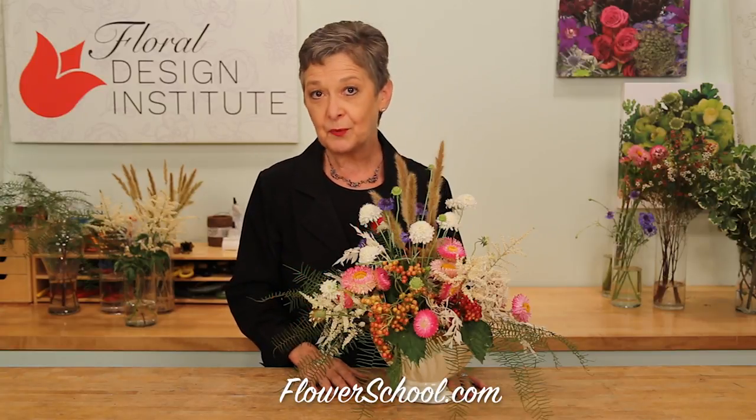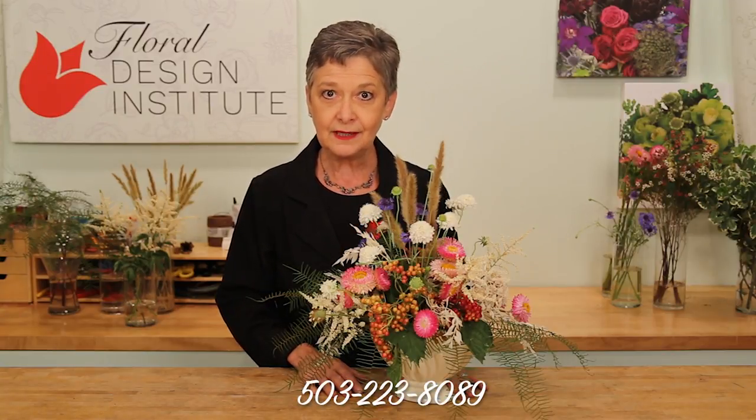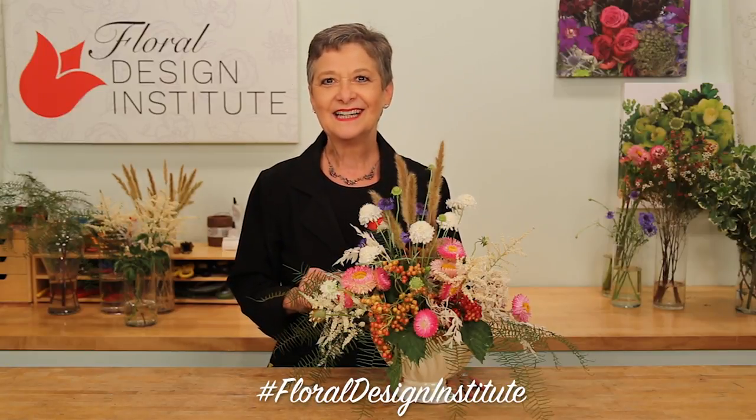The wildflower look is on trend. As a professional florist, we have to think outside of the box to create that look. It is a ton of fun, but it takes a little bit of practice and experimenting with materials. You'll find more creative inspiration on our website at flowerschool.com. If you have questions, you can reach us through there or pick up the telephone and give us a call at 503-223-8089. Now it's your turn — go gather the beautiful wildflower look, create a way, take a picture, post it on social media and hashtag Floral Design Institute, so we all can see what you do as you do something you love.